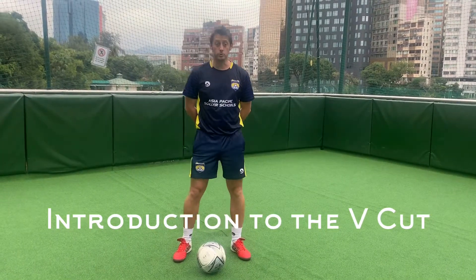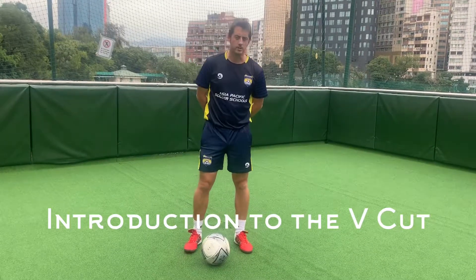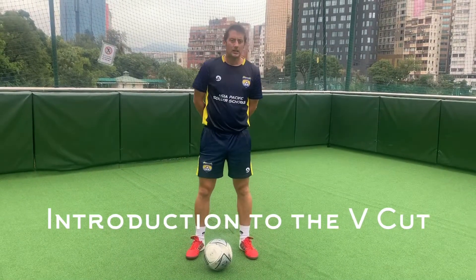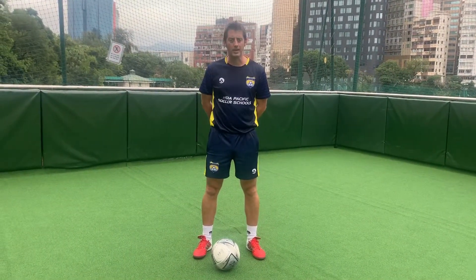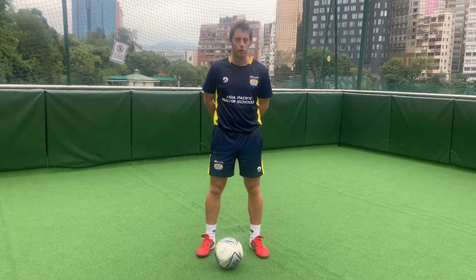Our next skill — I was taught this one called the V-cut. You're kind of spelling out a letter V. You may know it by a different name. Like our L-turn, we're trying to do a 90-degree turn, but now instead of the ball going behind your body, you're just cutting it across your body.